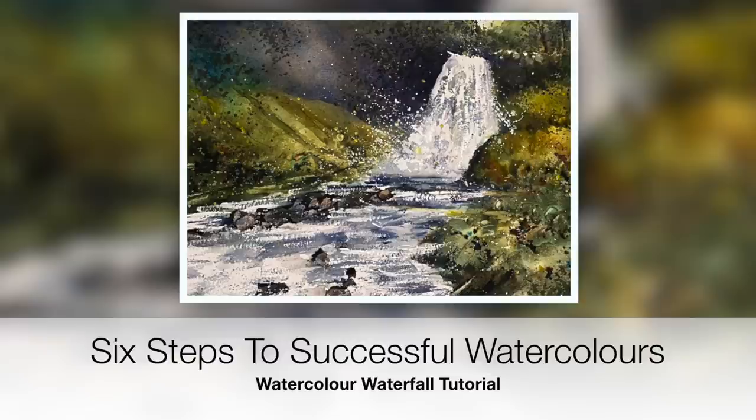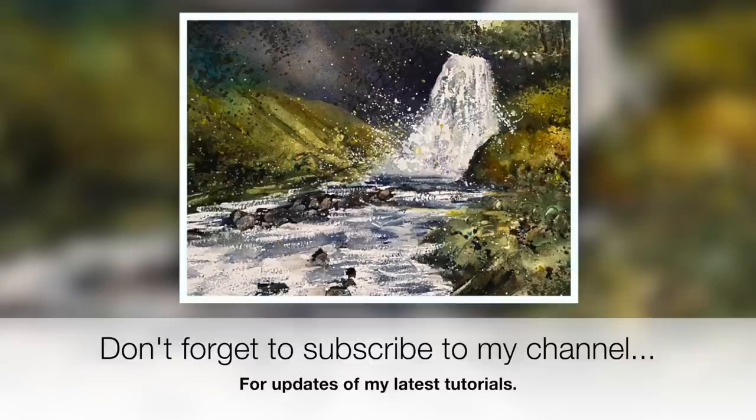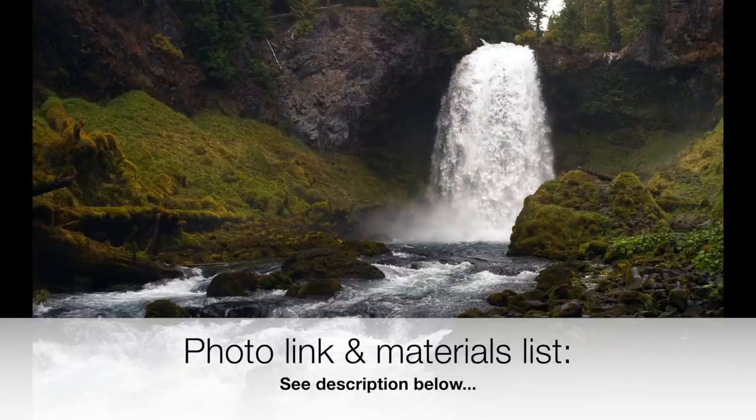If you like this tutorial, don't forget to subscribe to my channel where you will get updates of my latest tutorials. For a full list of all the materials I'm going to be using in this tutorial along with a photo link, you can find this in the description below.